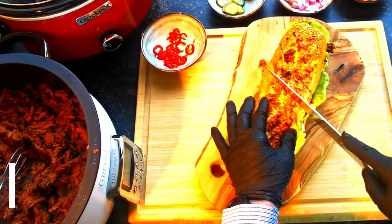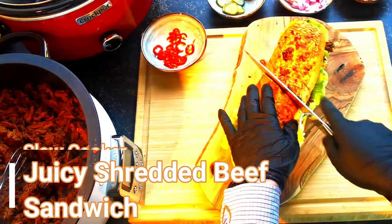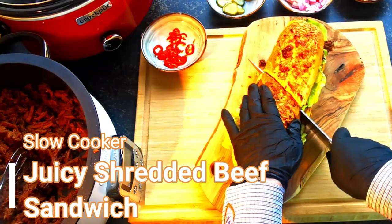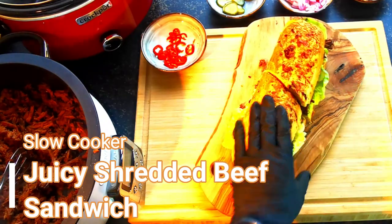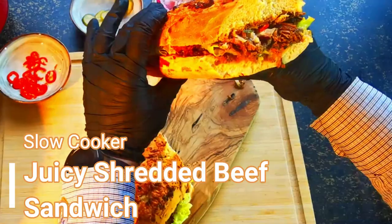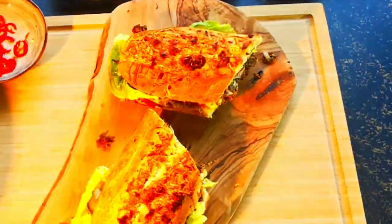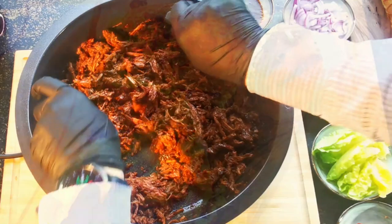Hello dears and welcome back to my YouTube channel. Today I want to share with you a delicious recipe for a juicy shredded beef sandwich. The recipe for the shredded beef can be found in the description below.